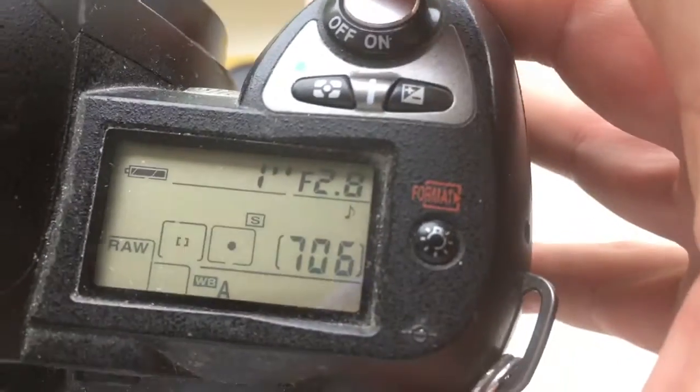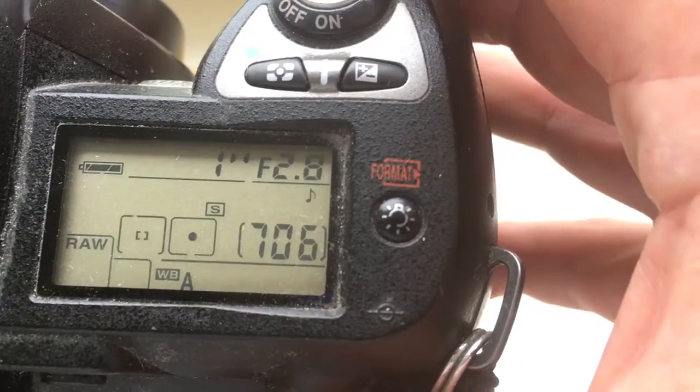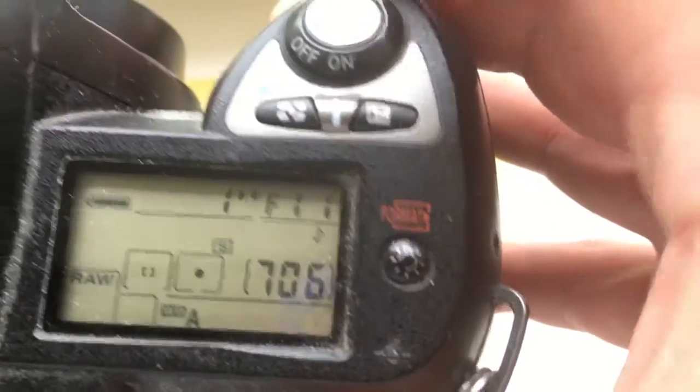Look, I pre-programmed focal length 135mm and aperture range from 2.8 to 22.